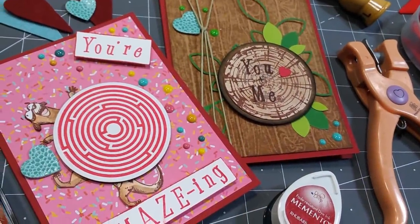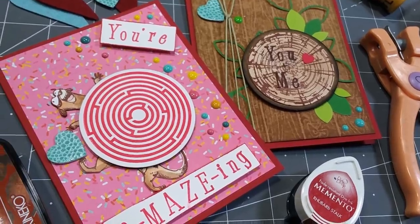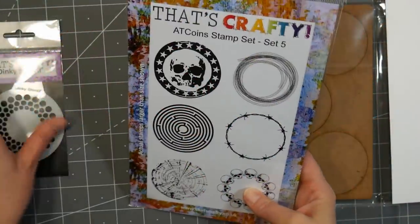Hi there! Lindsay here, the Frugal Crafter. Today we're gonna make a couple cards that would be great for Valentine's Day, but you could also use them for other occasions if you don't like to send Valentine's cards.